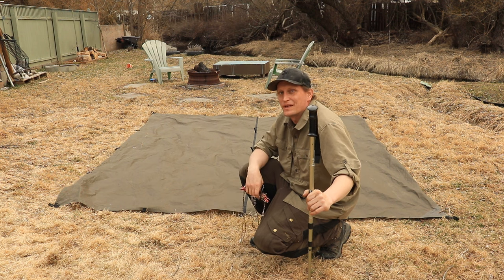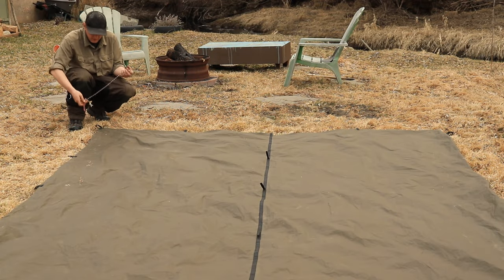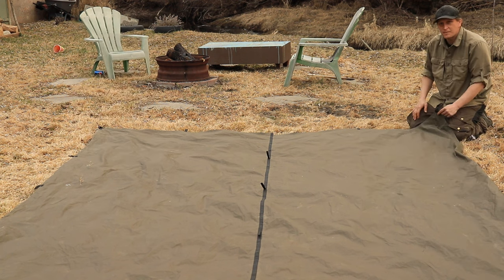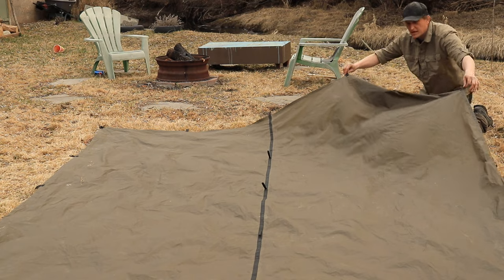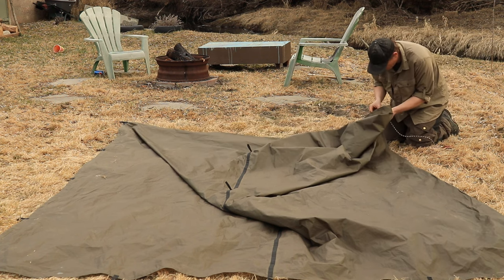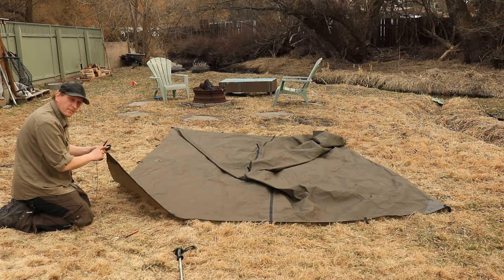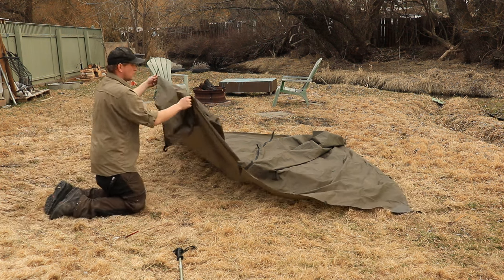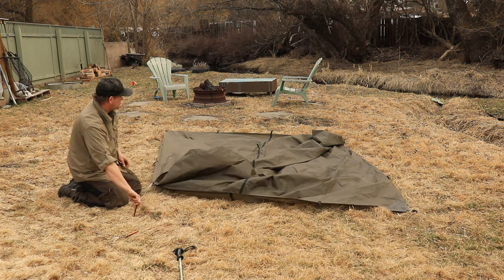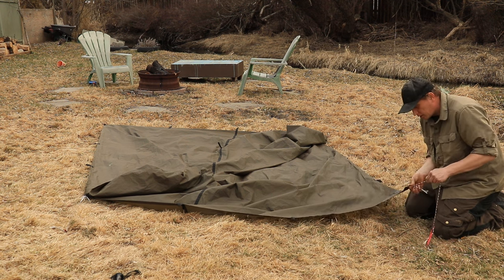The next pitch I'd like to show you is the lengthwise pyramid. This is going to take five stakes, some paracord, and a trekking pole. For this pitch, start in one of the back corners — tie off your paracord and stake it out. For the second step, go to the other back corner, go one in on either side, fold them together, and tie those off — then stake that out. Go diagonal across your tarp and do the same: one in, one in, fold them together, and tie that off. Then go to the other front corner, tie off your paracord just off the corner only.